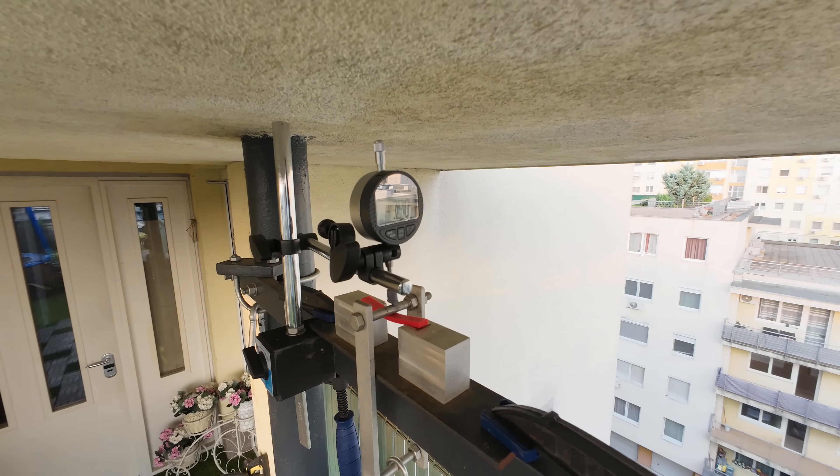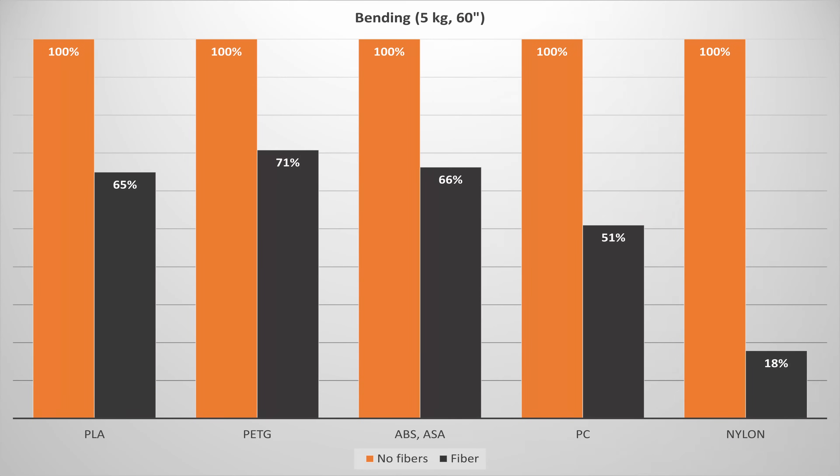The bending test measures deformation under five kilograms after 60 seconds, so smaller values are better. In every case the fiber version is stiffer, especially nylon — it really benefits from the fiber and becomes much stiffer. But keep in mind this is only in the XY direction.